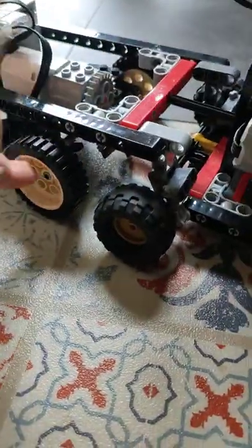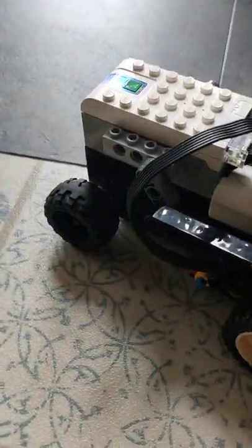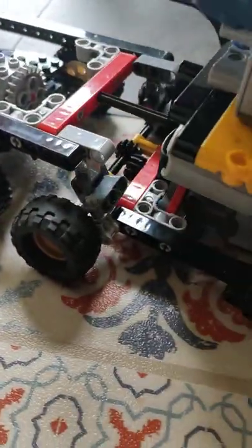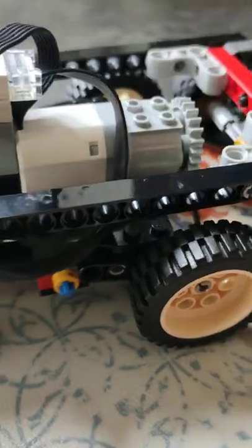These are the two wheels — this wheel and this wheel have a motor on it. This is the steering, it has suspension, and that's all of the things it can do.